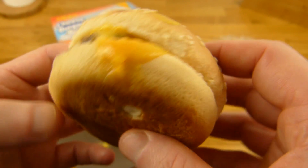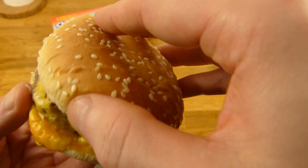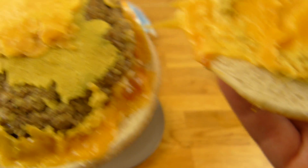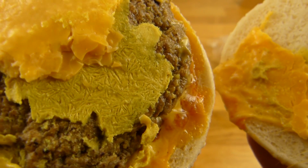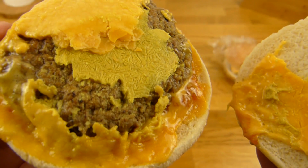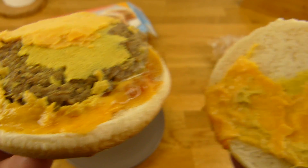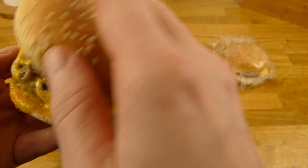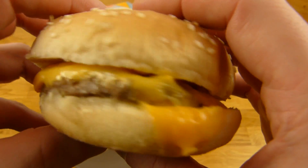It's very stiff. The cheese is completely melted. Let's open this up — that looks damn weird. Is that the sauce? Yeah, not the prettiest burger I would say, but okay, let's eat it, maybe it tastes good.